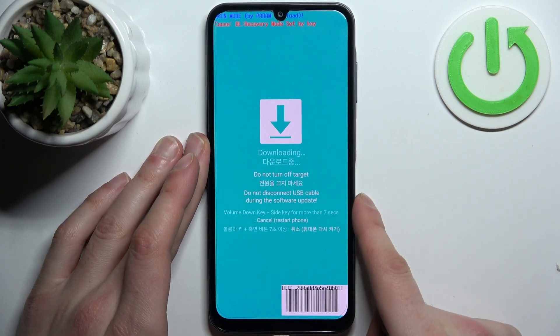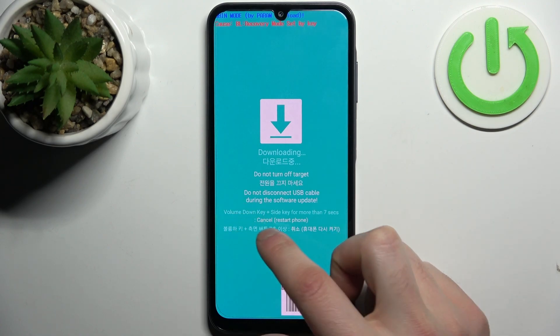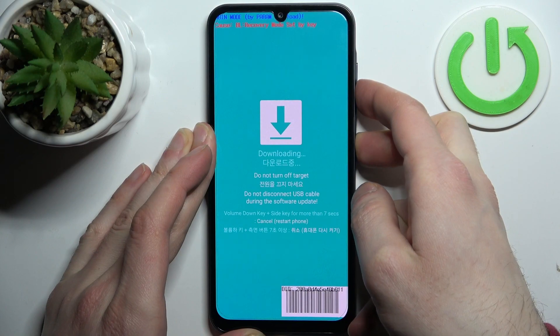So basically this is how fastboot looks on this device. When you're done using fastboot, to quit it press volume down key plus the side key for more than seven seconds to cancel and restart the phone.